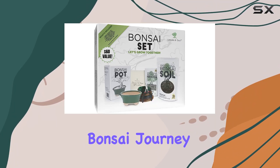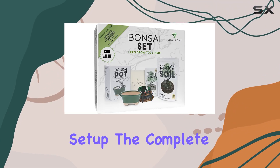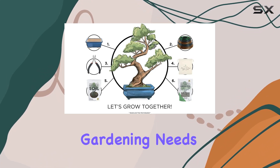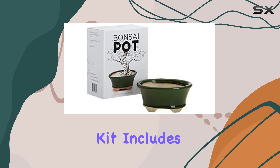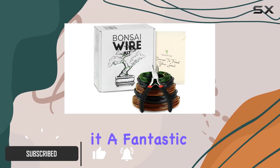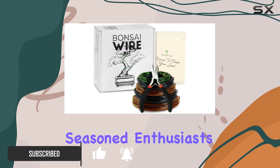If you're looking to start your bonsai journey or want to upgrade your current setup, the complete bonsai set offers an exceptional value for your gardening needs. This all-in-one kit includes everything you need to begin cultivating your bonsai tree, making it a fantastic choice for both beginners and seasoned enthusiasts.